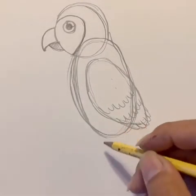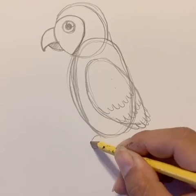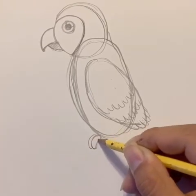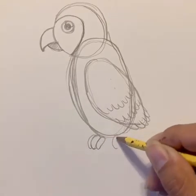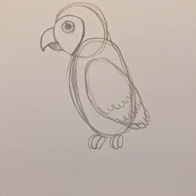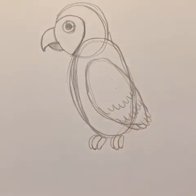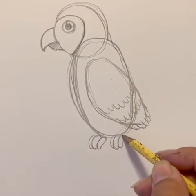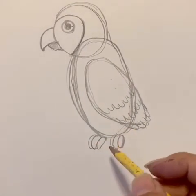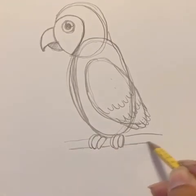Let's go ahead and give our parrot some feet. The feet will just be three ovals — well, three long beans. We're always using beans! So three long beans for each foot — one, two, three. Let's go ahead and draw two parallel lines so it'll be on a branch, because parrots are usually on trees. They have these rounded beaks, probably to break nuts.